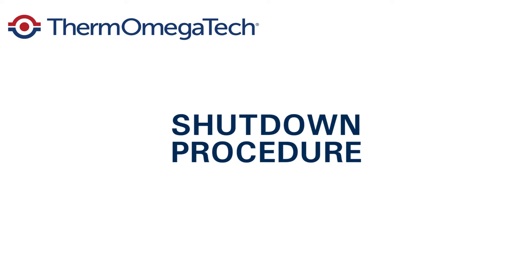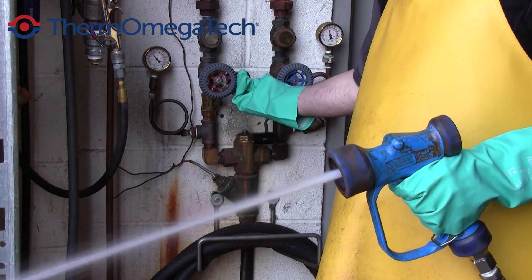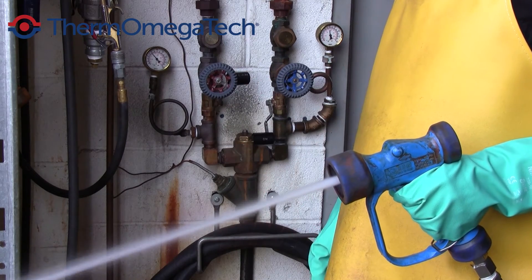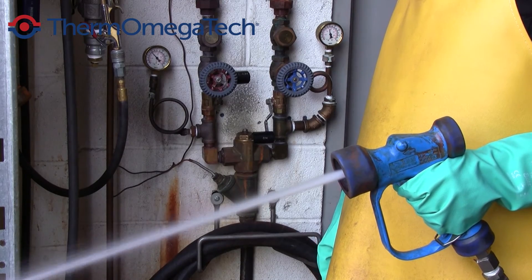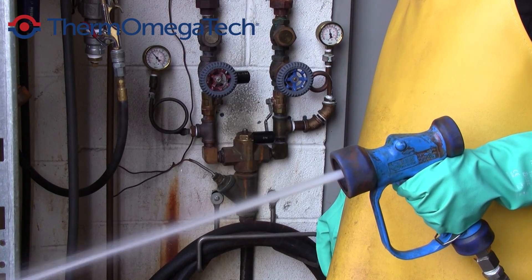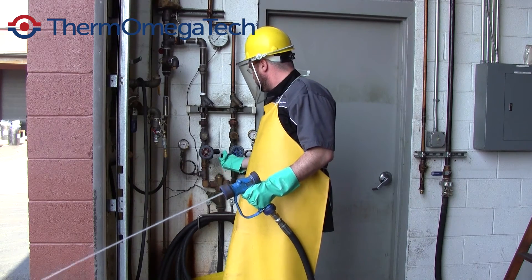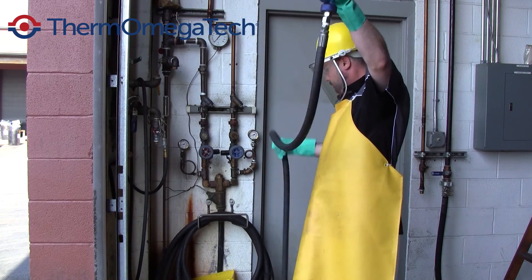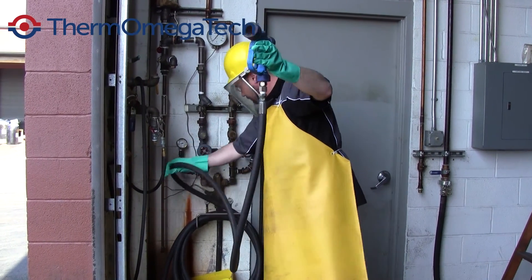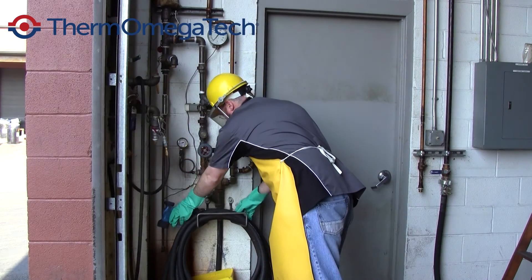To shut down the hose down station, the following procedure should be used. First, while pulling the nozzle trigger, push the steam handle upward, leaving only the water handle down. Then allow the hose down station to run only water for a short period of time to cool the unit, approximately 30 seconds. Push the water handle upwards to shut the water off until flow stops. Release the nozzle trigger and return it to its proper place. Never leave the hose down station unattended with the interlocking handles in the open position.